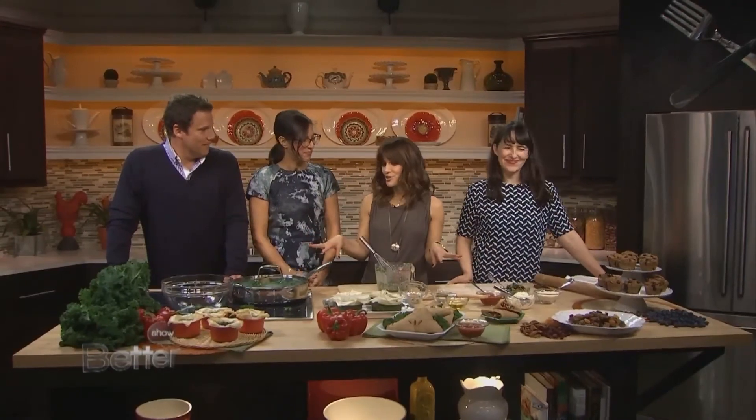Awesome. We're going to get back to more motherly cooking advice with Laura and Ceri in a few minutes.